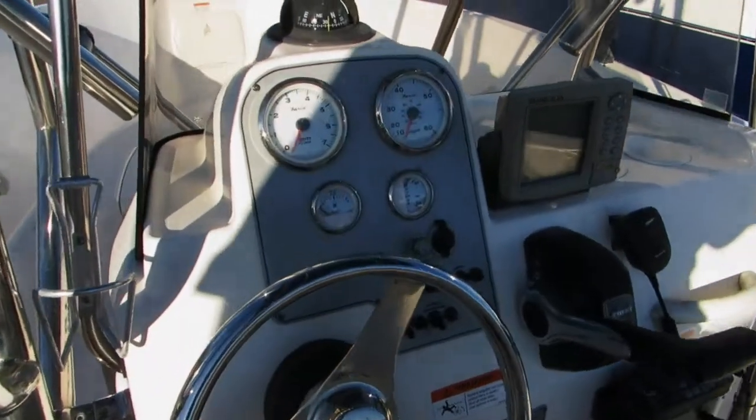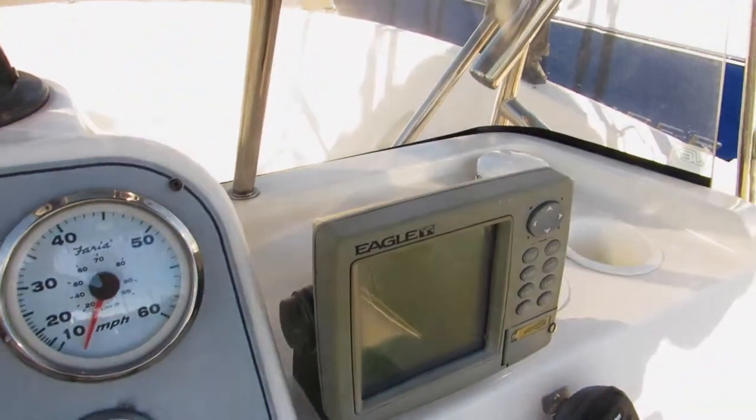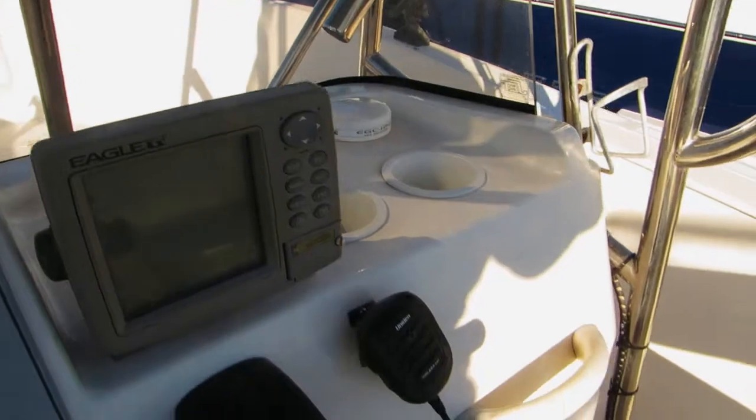Helm area with full instrumentation. Basic fish finder, GPS combo, and VHF radio.